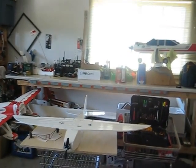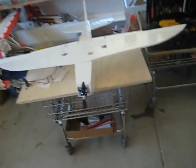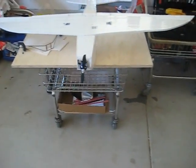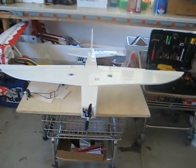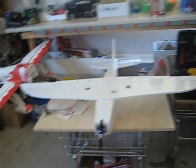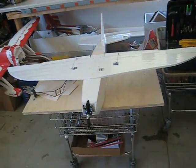Hey guys, this is Mustang1200, and I want to show you this real quick airplane that I've made. Before I end up flying it, I just want to talk about what made me decide to make an airplane like this and what electronics I'm going to use. Let's start off with the history of why I made this airplane.